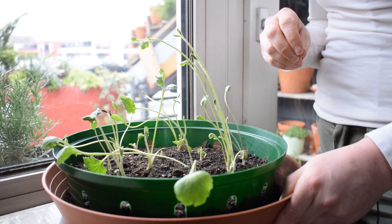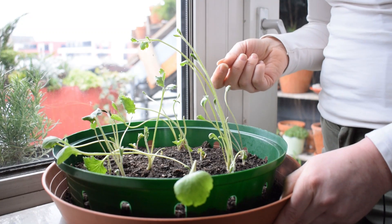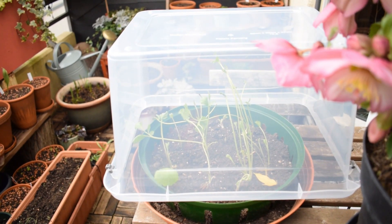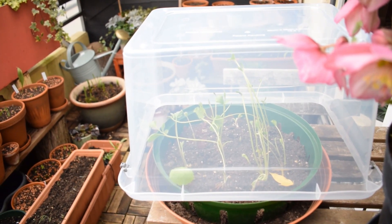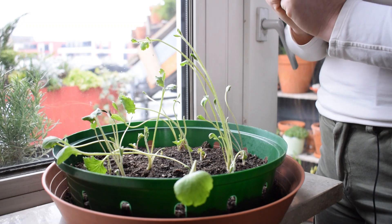If you have grow lights inside, you can also use those. Greenhouses are great, glass houses are wonderful, and you can use cold frames. If you don't have a cold frame, you can use a mini DIY greenhouse, which is what I love to do on the balcony — and mine is right there. It's a plastic tub upended; you just pop it on top of your plants and you've got a mini DIY greenhouse. I have another video with some other greenhouse ideas — I'll link it above.